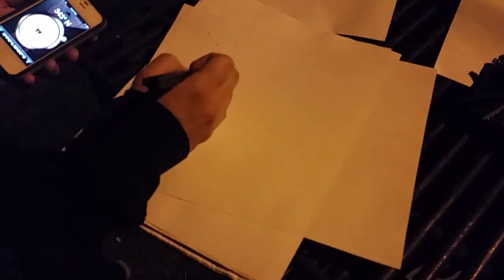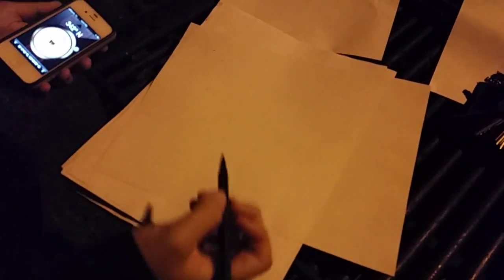I will now draw for you what I see in the sky. This is the Big Dipper as I see it in the sky. I will now connect the points for you so you may clearly see the Big Dipper.